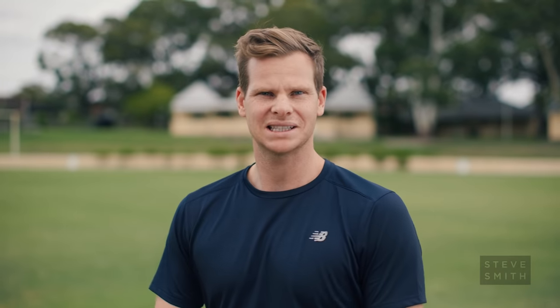Always mark your guard. Whether it's leg stump, off stump, or middle stump — knowing where you want to bat and what you want to achieve in the middle is the most important thing. Protect those stumps at all costs.